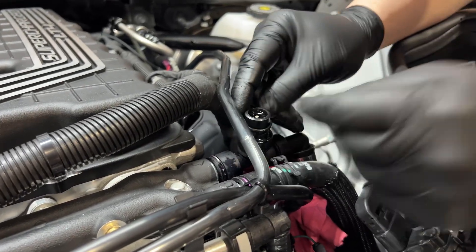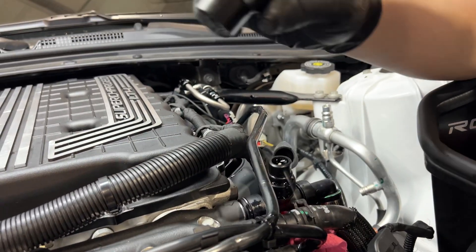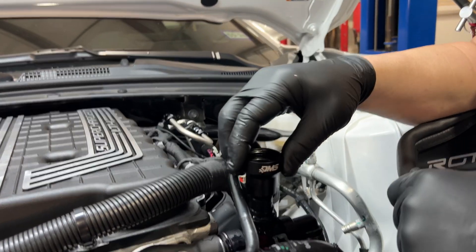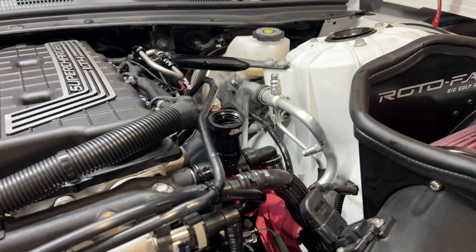When you get our filler tool, it's going to come with two o-rings. The first o-ring is going to be installed over the filler port on the driver's side of the supercharger, all the way to the base. The second o-ring will get installed in the groove on the same filler port.